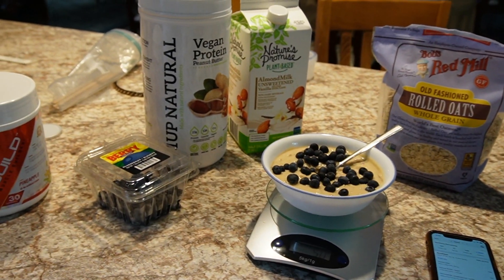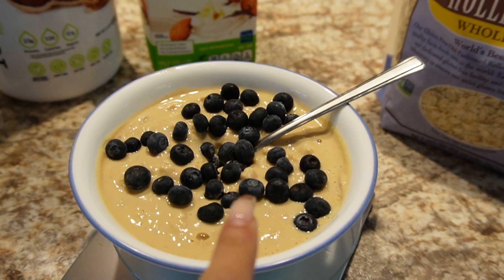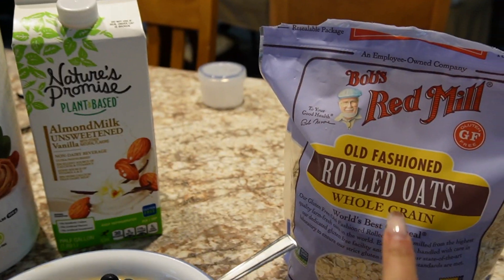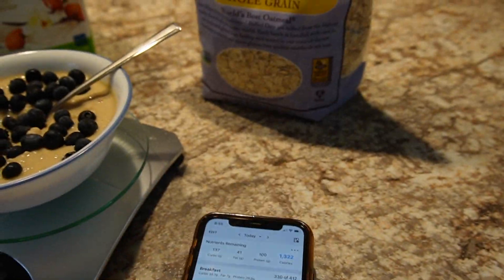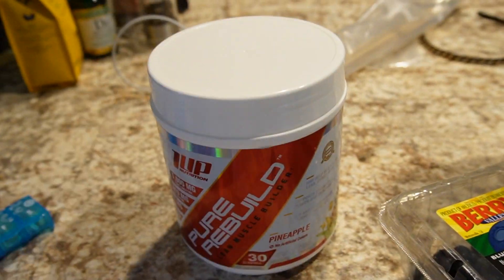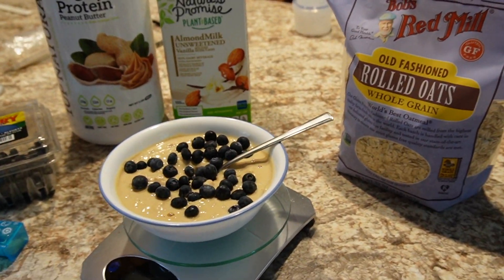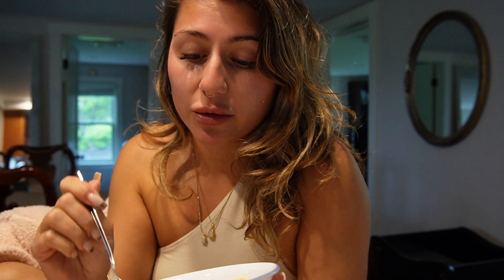I've got my breakfast here — just some peanut butter protein oats with some blueberries on top. After a fat-ass workout, there is nothing better than a giant bowl of protein oats.